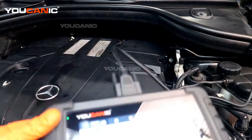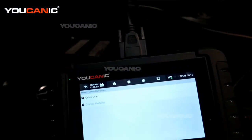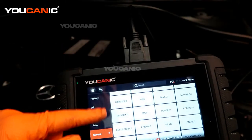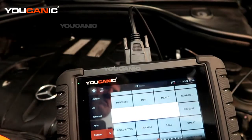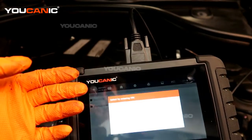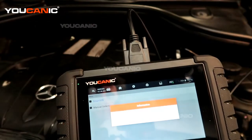We have our OBD2 scanner hooked up here. This is the UCAN2 OBD2 scanner and we've gone through the functions of picking the vehicle. We have a Mercedes with a smart VIN, and that's going to communicate with the vehicle and match our VIN number to the vehicle.